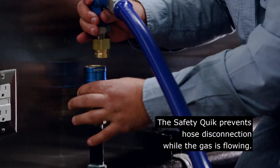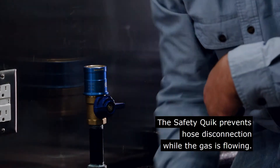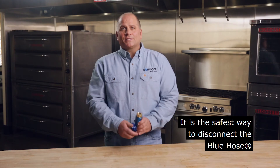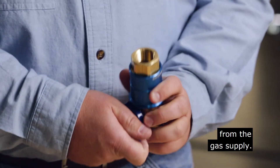The Safety Quick prevents hose disconnection while the gas is flowing. It will not allow the valve to be opened until the gas supply is reconnected to the Safety Quick. It is the safest way to disconnect the blue hose from the gas supply.